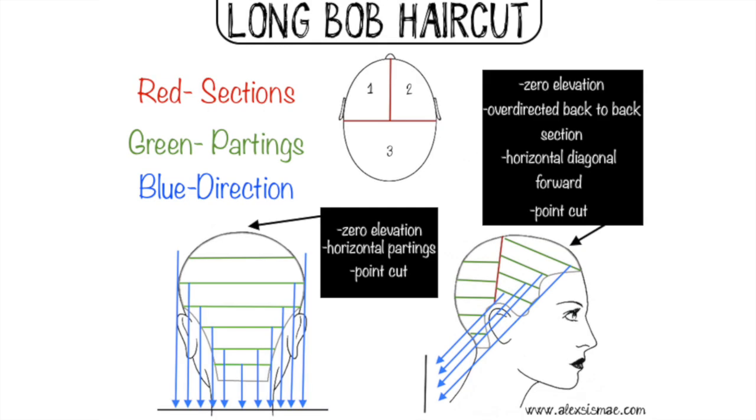I actually created a hair cutting head sheet for you guys, for anybody who wants to get a little bit more technical and have the breakdown.